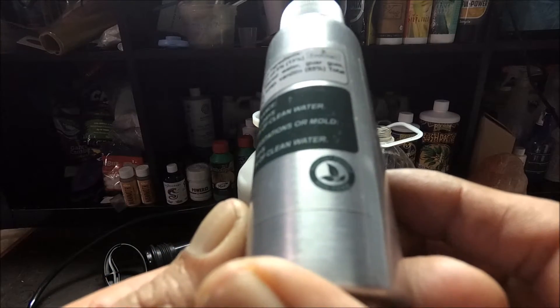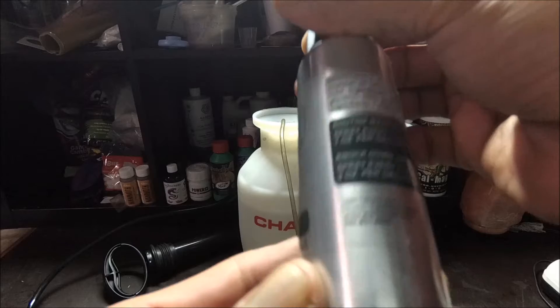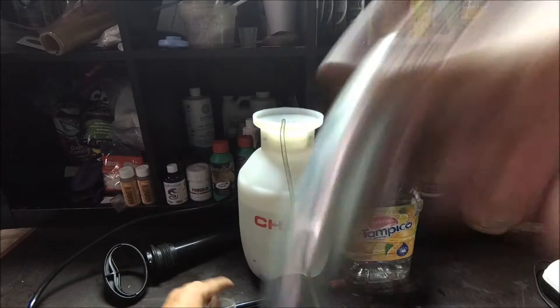Pure Crop 1 is certified non-toxic. Check it out at purecrop1.com. Just shake it up real quick.